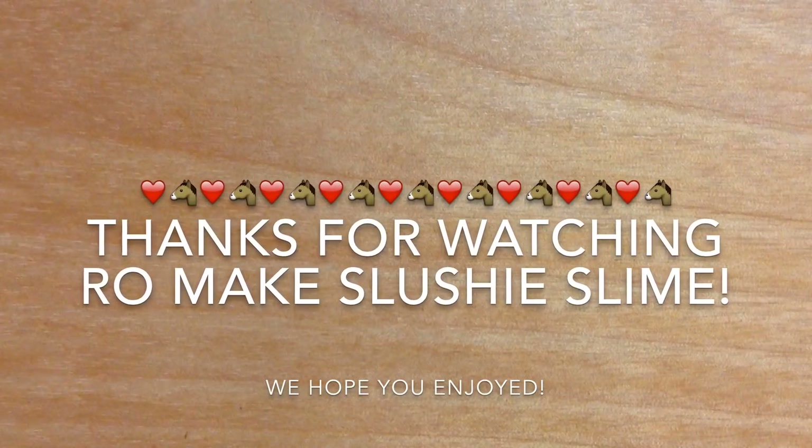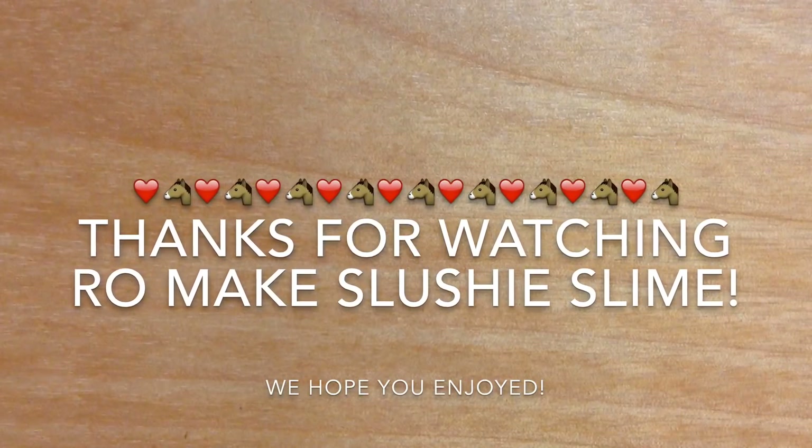Thanks for watching me make slushy slime. We hope you enjoyed. We'll see you all next week, bye!